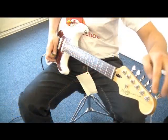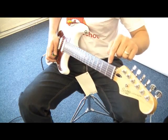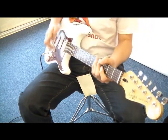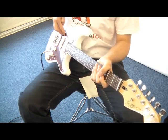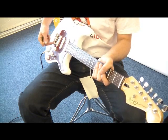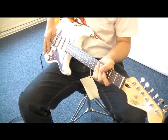So just to recap: tuning pegs, headstock, strings, nut, neck, individual fret wire, the frets themselves, the fretboard, the body of the guitar, pickups, scratch plate, our bridge, the bridge saddles in which the strings sit, pickup switch, volume control on this guitar, tone and tone, and our jack input.